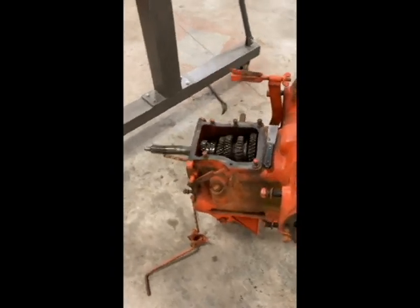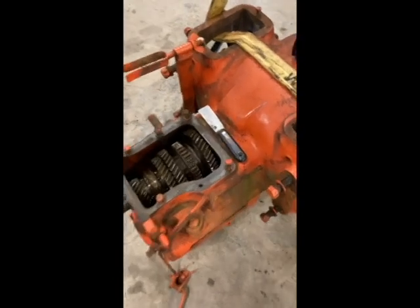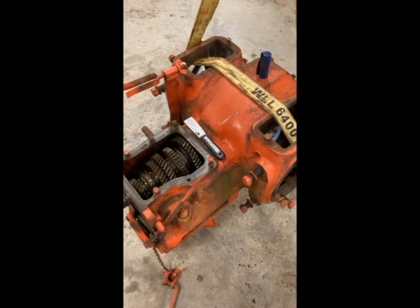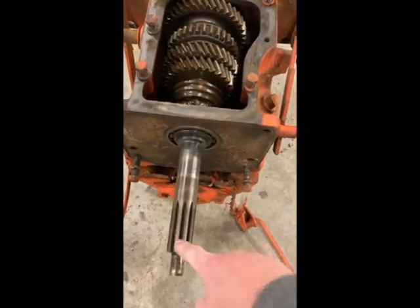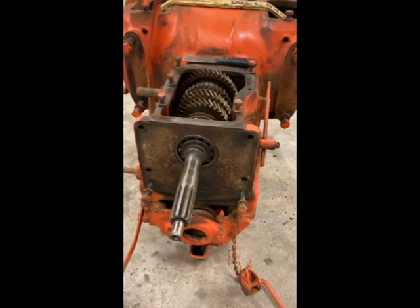Well, welcome back. Tonight we're going to be disassembling the transmission on an Allis Chalmers WD. The last video you saw was the rear end, and we found an issue with the back side of the main shaft in the transmission. We had one bearing, if not two bearings, that are bad, right up on the back side of the shaft. There are actually two bearings - one from each side - that go in there, and we're going to be replacing all those. We'll also pull the secondary shaft out, which is the one underneath the one we're looking at currently.